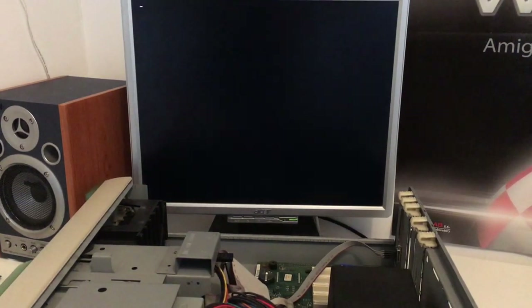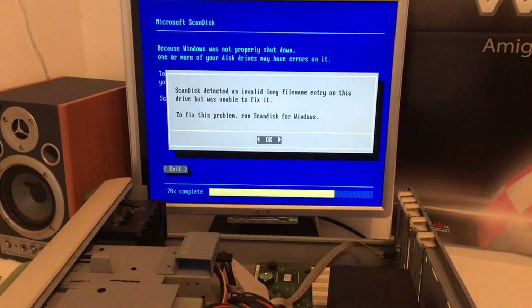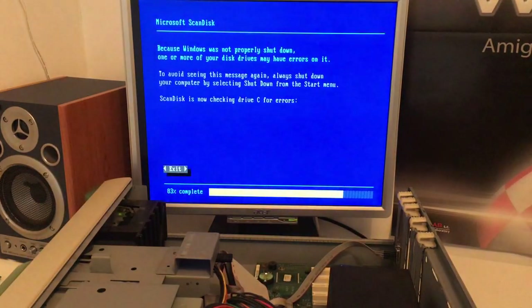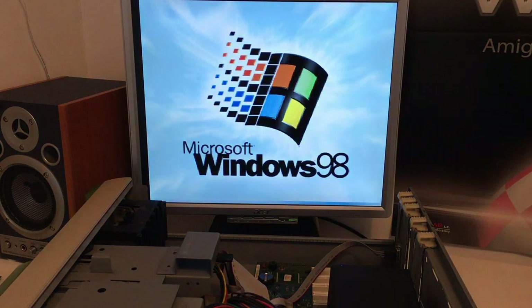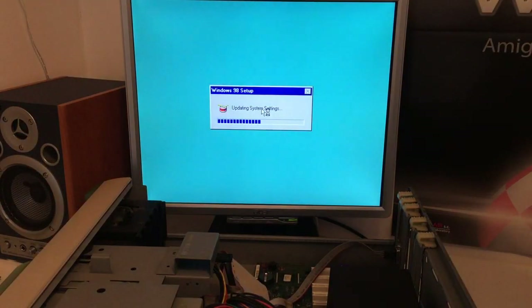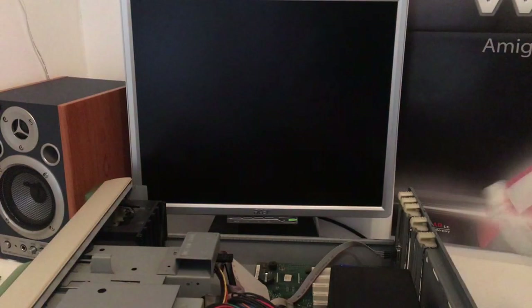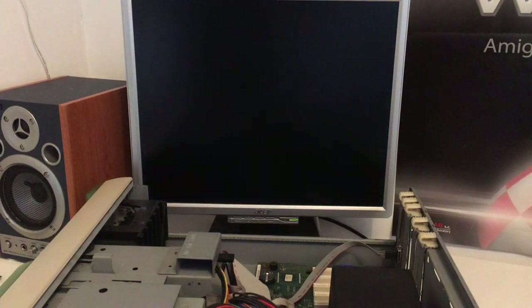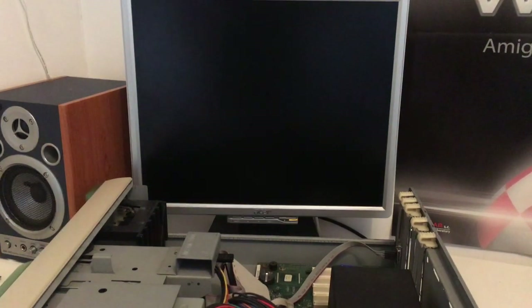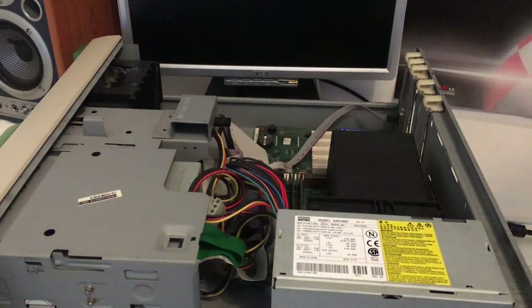That's beautiful! Intel Pentium 3, 933 MHz — that's beautiful! We have to cut here because it has got some other person's private information. I'm not gonna share that, so I'm just gonna use my beautiful DOS and format everything and get back to you.